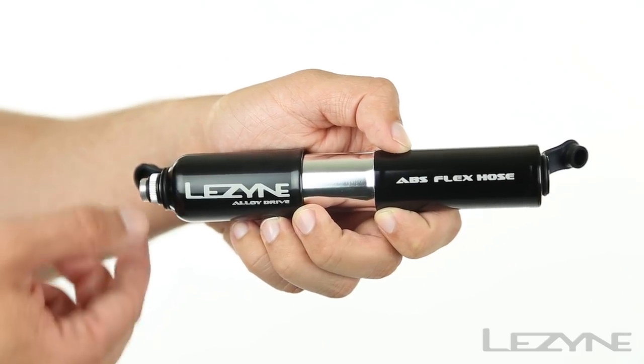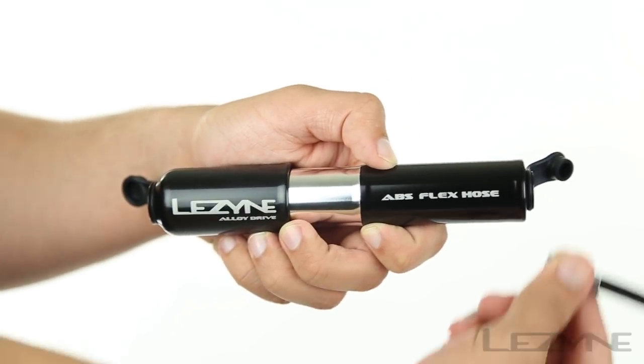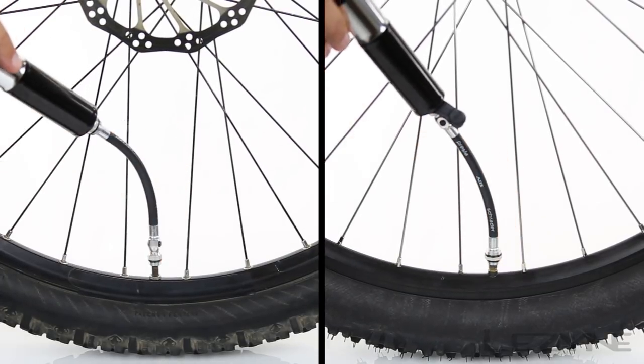Using the Alloy Drive is quick and easy. Remove the ABS flex hose from the pump handle, thread it to the bottom of the pump, and thread the hose onto your desired valve. Then inflate to your desired pressure.